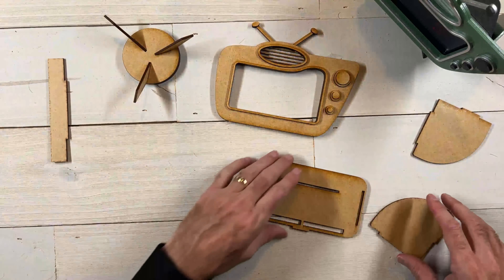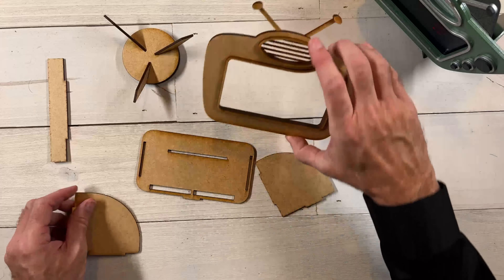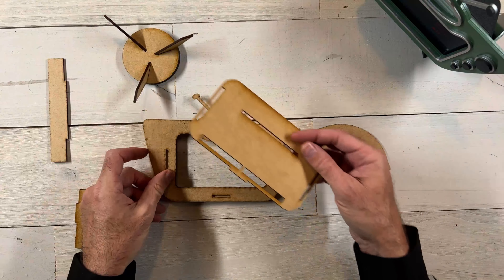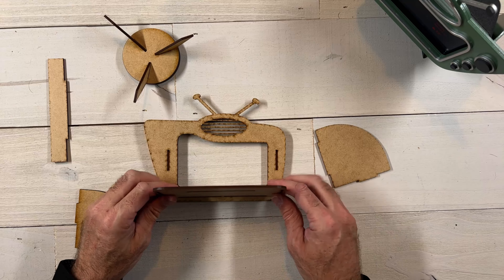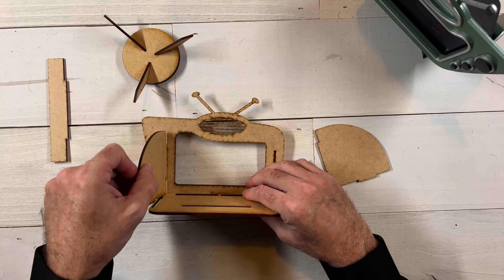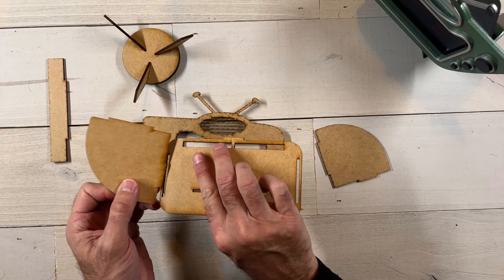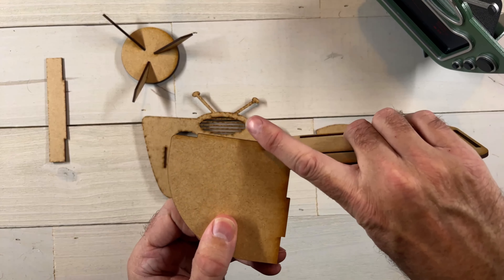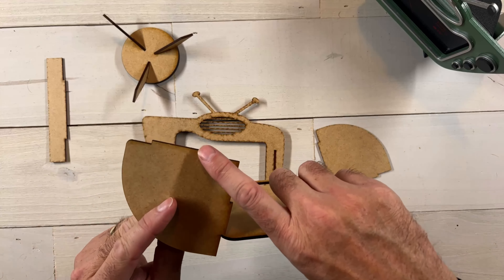A couple of the other pieces we can do now: we can go ahead and put on this front frame here, and we can also put this around the speaker. If you want to use 3M tape on this it's really great — otherwise just be really careful with your placement of your glue so that it doesn't show in the wrong places. Now we can go ahead and put our buttons on. Set that off to the side and let's go ahead and put the feet on the bottom — they just go in these three slots just like you would imagine.